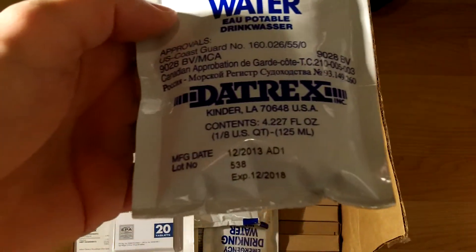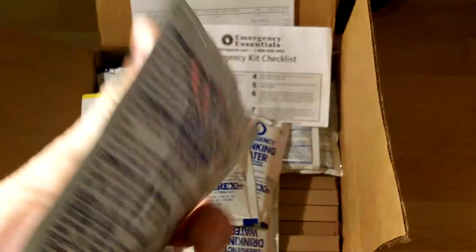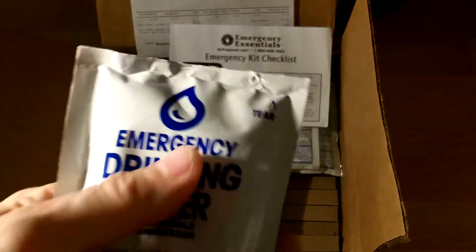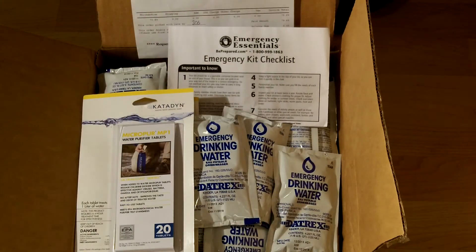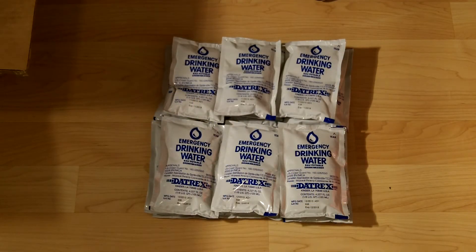The kit comes with Datrex emergency drinking water pouches — 18 of them, each 4.227 ounces, giving you about 76 ounces of water total. These expire in 2018, sealed in foil packs, easily transportable. You can use them for drinking, cleaning a wound, or even freeze them and use as an ice pack.